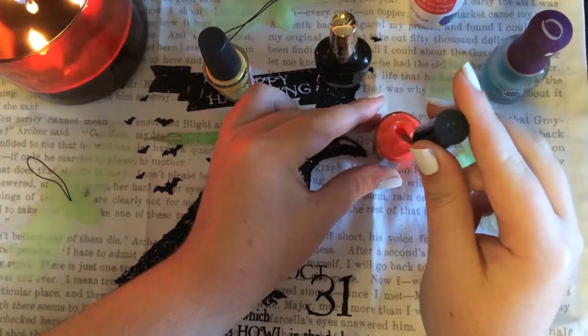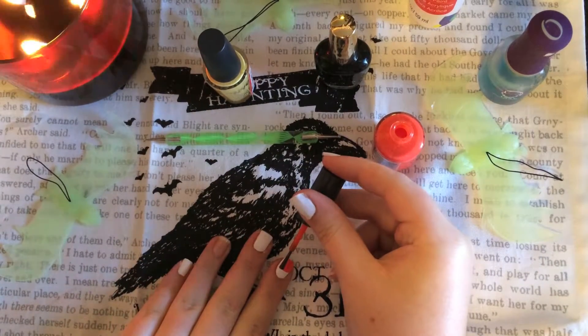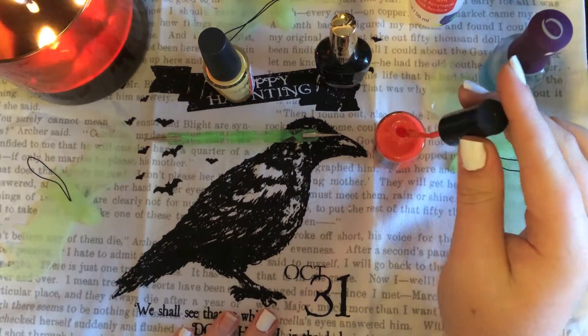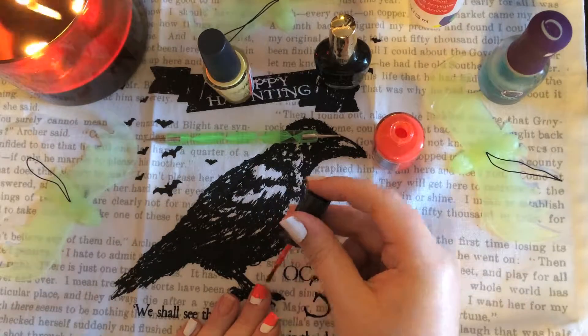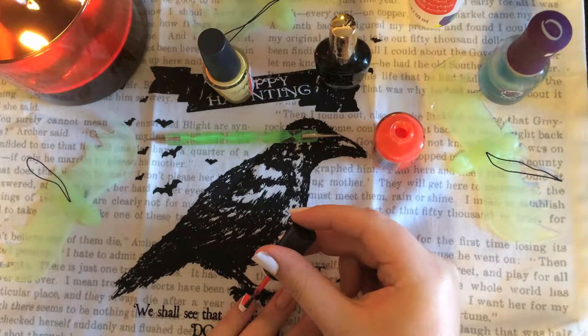Next, go in with your orange nail polish and paint two thirds of your nail. You may be tempted to go horizontally instead of vertically like I'm doing, but I would suggest sticking it out and going vertically. In the long run it's going to be a lot easier, it'll be less streaky, and you'll be able to get the entire edges of the nails.